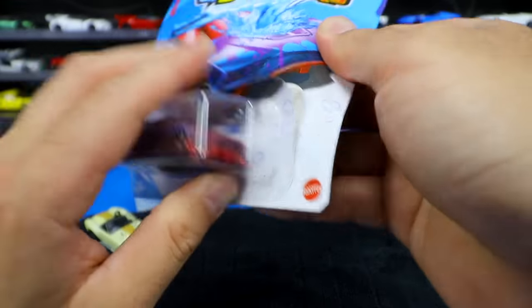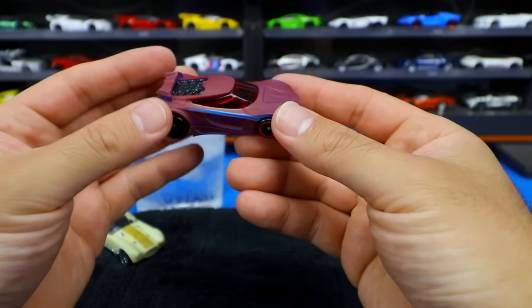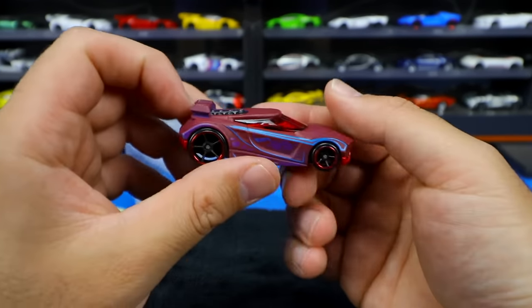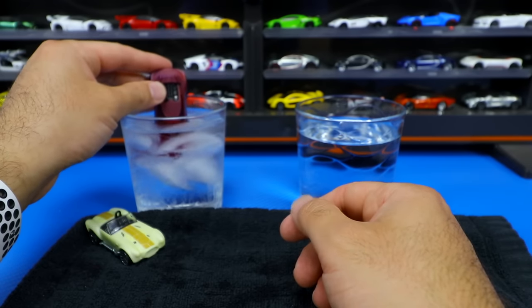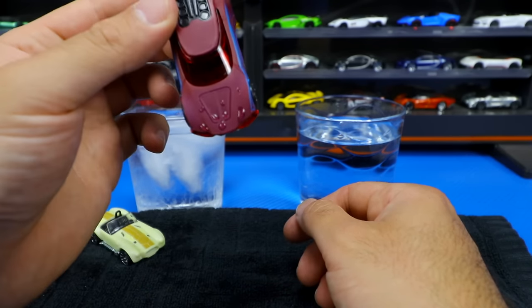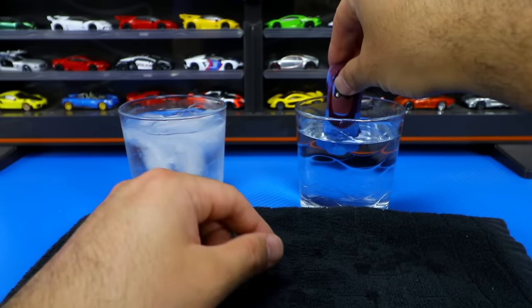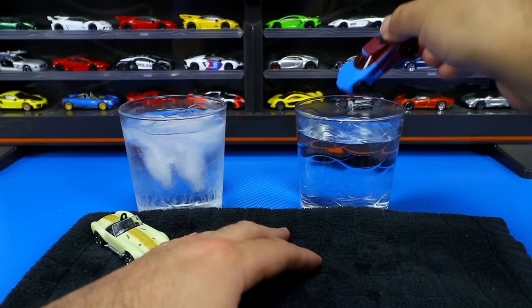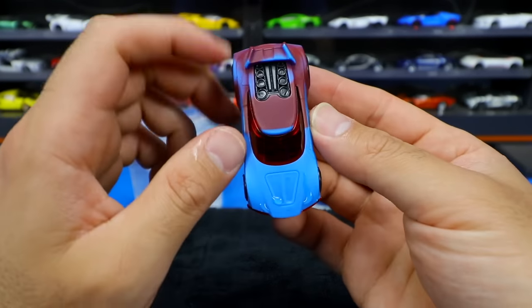Let's go ahead and pop it open. We do know that if we dip it in the cold, is it going to do anything? Maybe it's different for different colors. You can see this one's a darker color, so I wonder if it'll make a difference. So let's dip it into our cold water — nope, not much of a change there. We'll dry it off a little bit and then dip it into the hot — hot definitely makes a huge difference here. Look at that, that's a cool looking color. I actually really, really like that color.